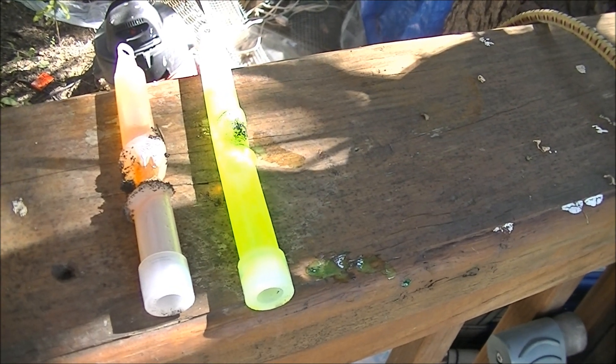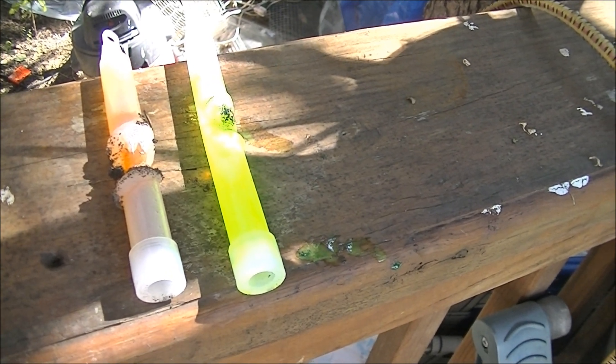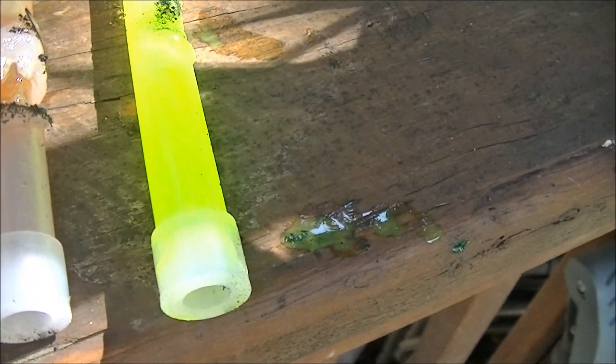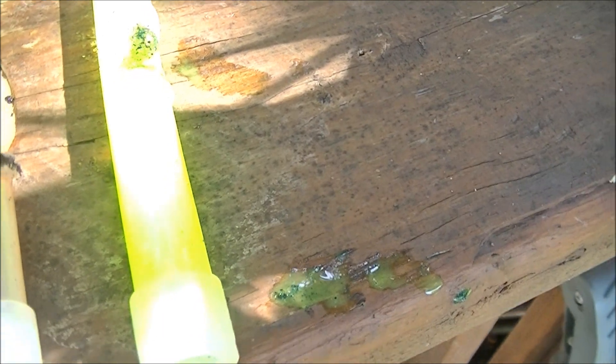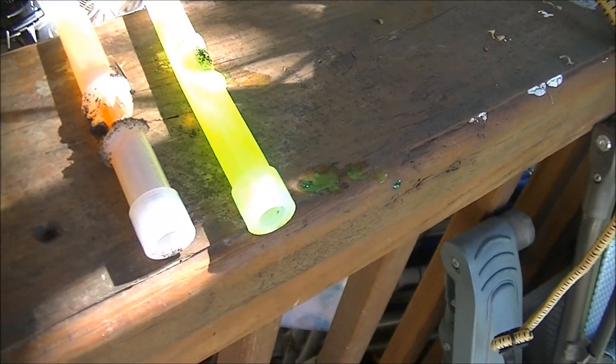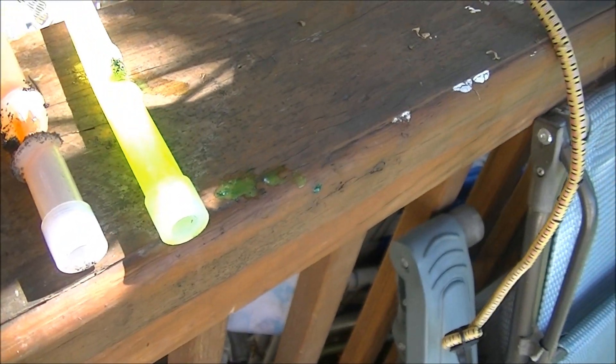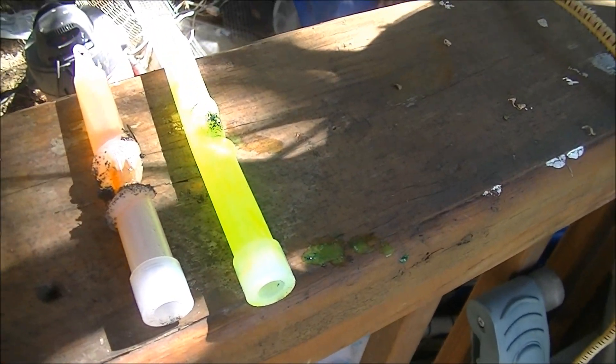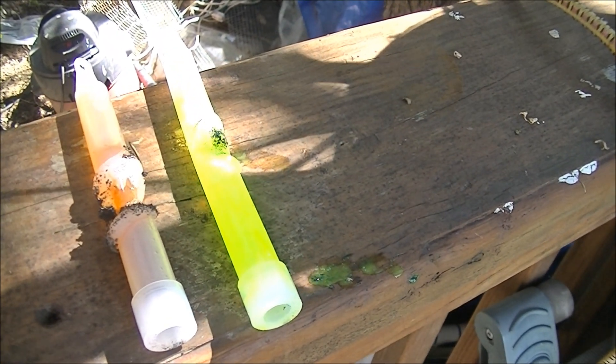Looking at them side by side, it looks like the one on the left might be a little bit lit up, but I kind of doubt it now after seeing the one on the right — the pre-cracked one. But even though this didn't go quite according to plan, they definitely burnt pretty good.